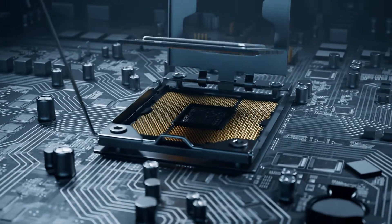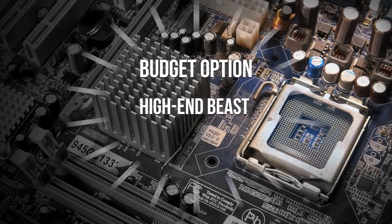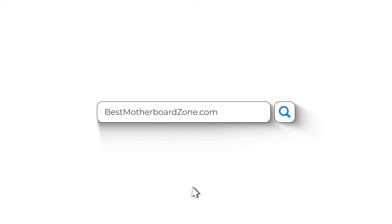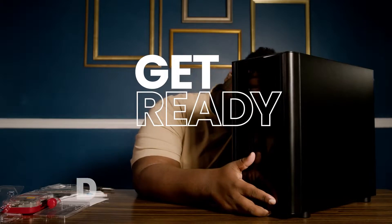Today we'll be looking at the top three motherboards for the Ryzen 5 5600. We've got a budget option, a high-end beast, and our top pick waiting for you. Check out BestMotherboardZone.com for more details, and don't forget, all the prices are in the description below. So get ready to build your new PC.